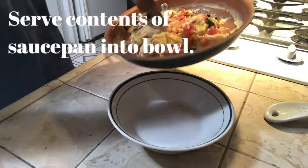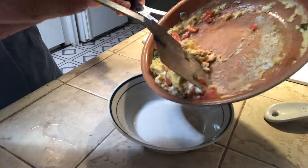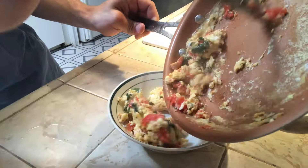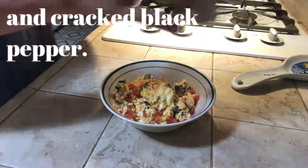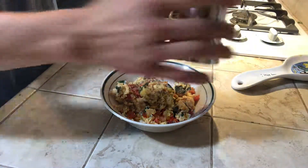Now I'm going to pour the contents of the saucepan into my bowl. I'm going to sprinkle some fresh sea salt and top it off with some cracked pepper. Enjoy.